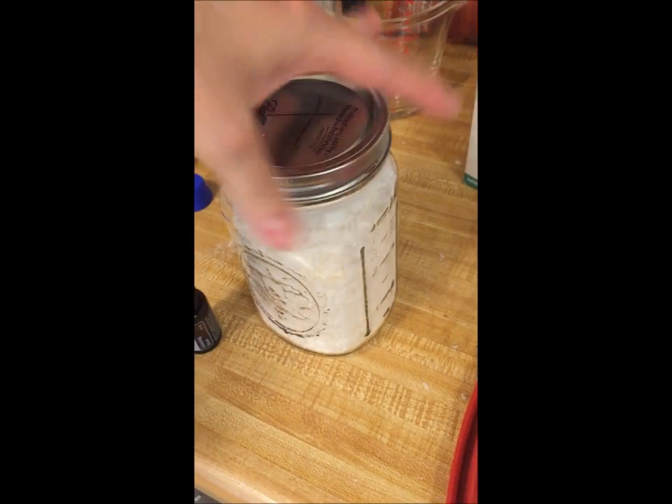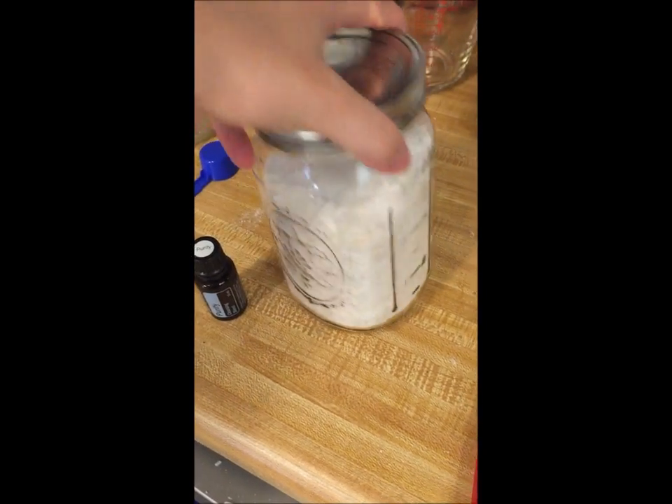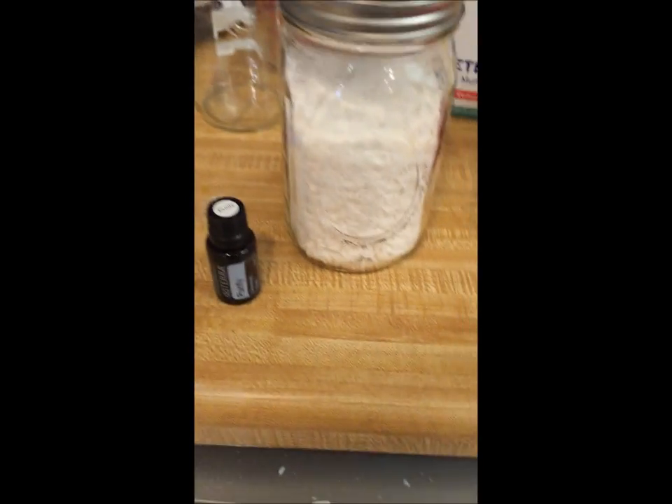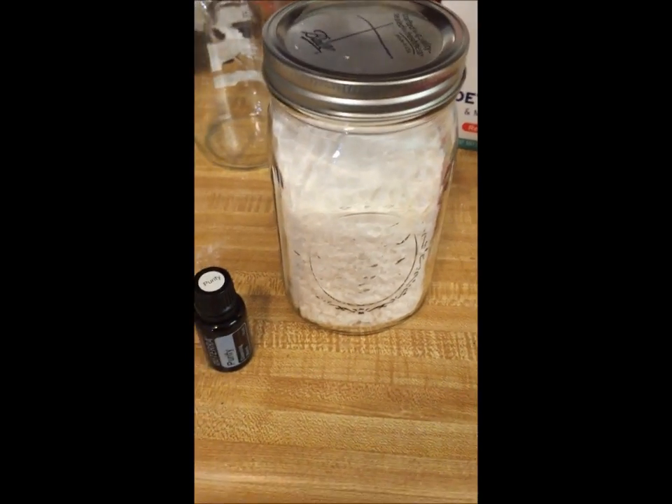If you have any questions, let me know. My mom's been doing it for a while, so that's how I know it's a good recipe, and I'll attach the blog that I used the recipe from.